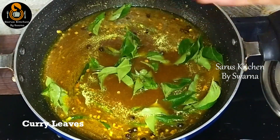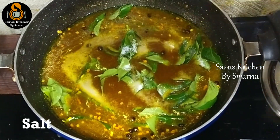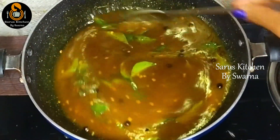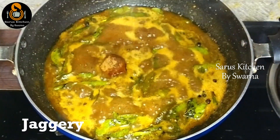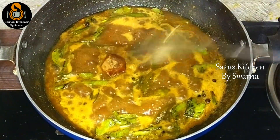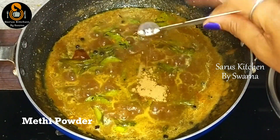Add curry leaves — but not too many. Add half a tablespoon of salt and mix well. Set the stove to medium flame and let it cook. The pulp should thicken. To avoid the pulp from being too sour, add a little jaggery (chinnabellam) at the end. Also add a little fenugreek powder (menthi podi).